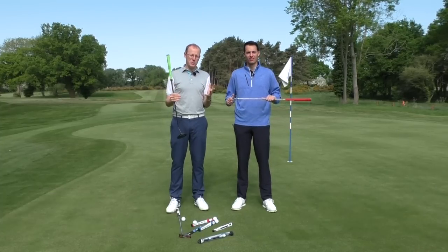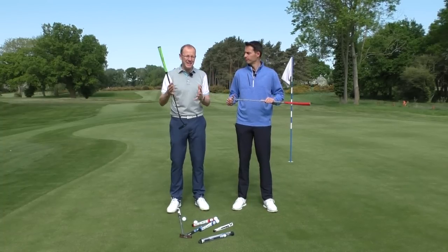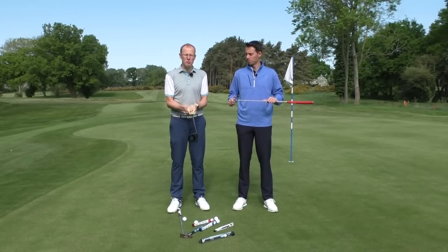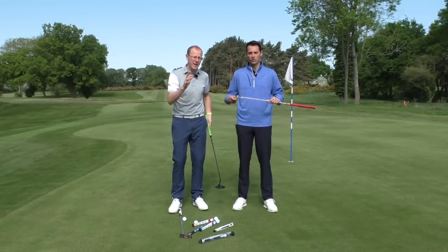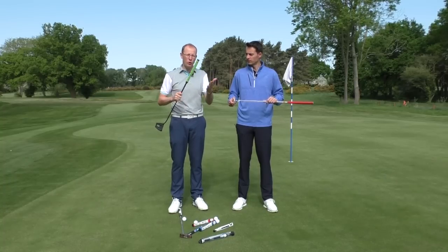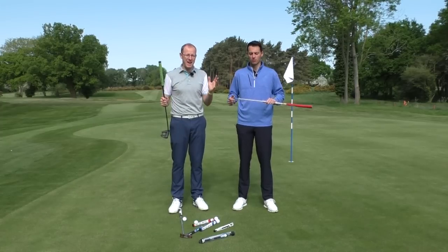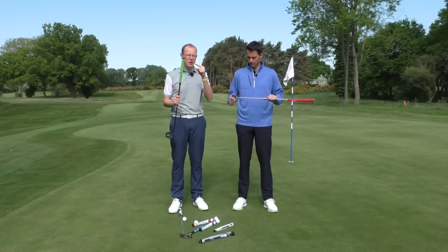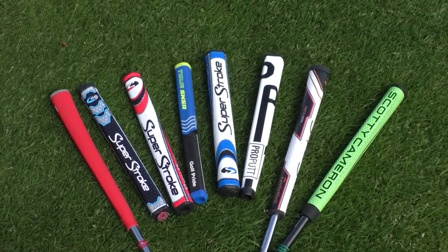Over the last five or ten years we've seen a lot of players out on tour holding their putter in slightly different ways — from claw grips to left below right, right below left, even two thumb grips being used regularly on tour. There are lots of different methods people are using, and that has led to a whole host of different grips being launched into the putter market. Your choice of putter grips is bigger now than it's ever been, and it's a really important decision to make because the grip you put on your putter will largely depend on the technique that you use.